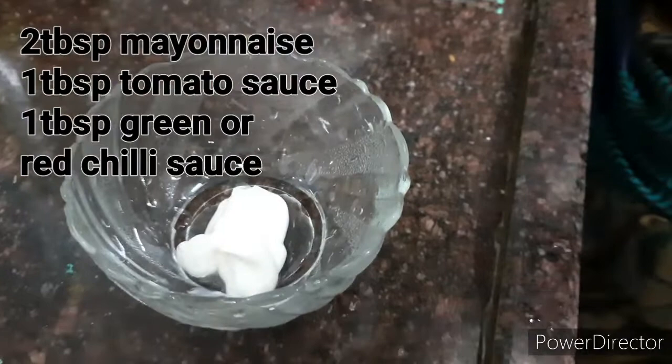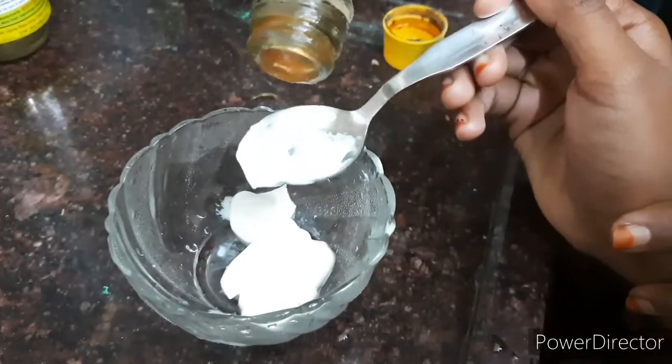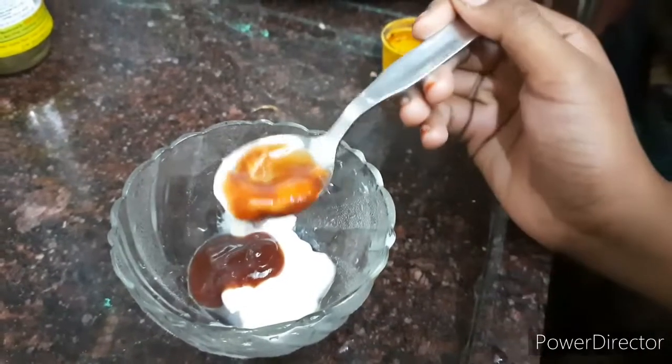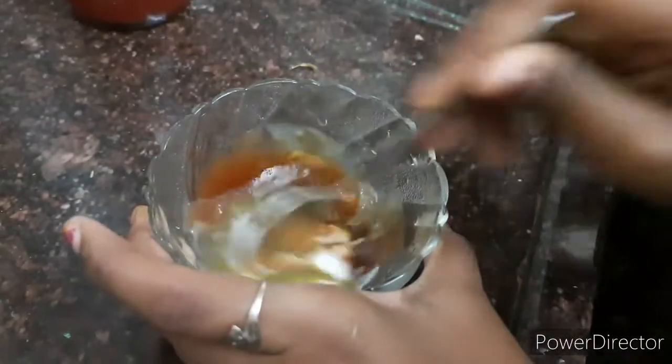I have two tablespoons of mayonnaise. If you have pizza sauce, you can use it, but with this sauce it has a good taste. And one spoon of tomato sauce or tomato ketchup. Then one spoon of chili sauce, green or red sauce.